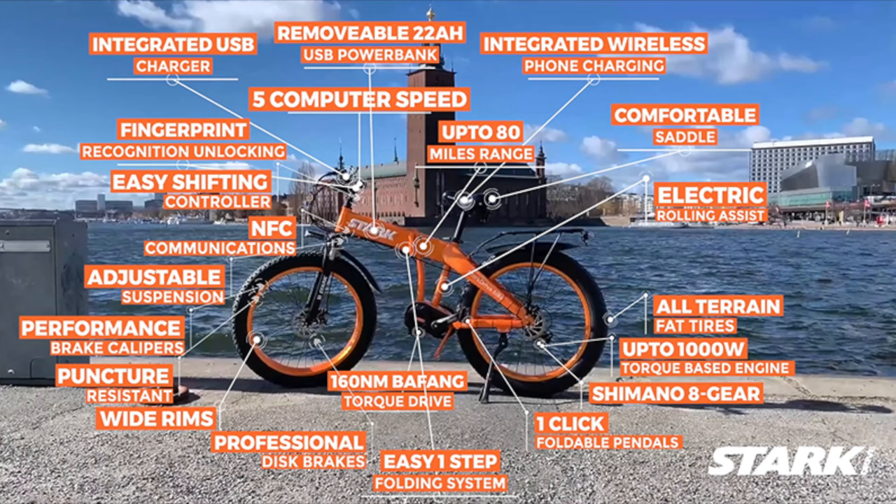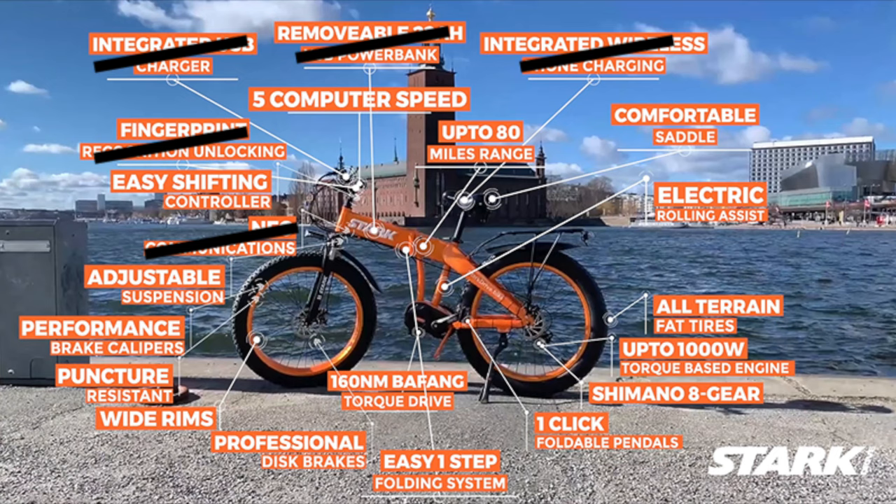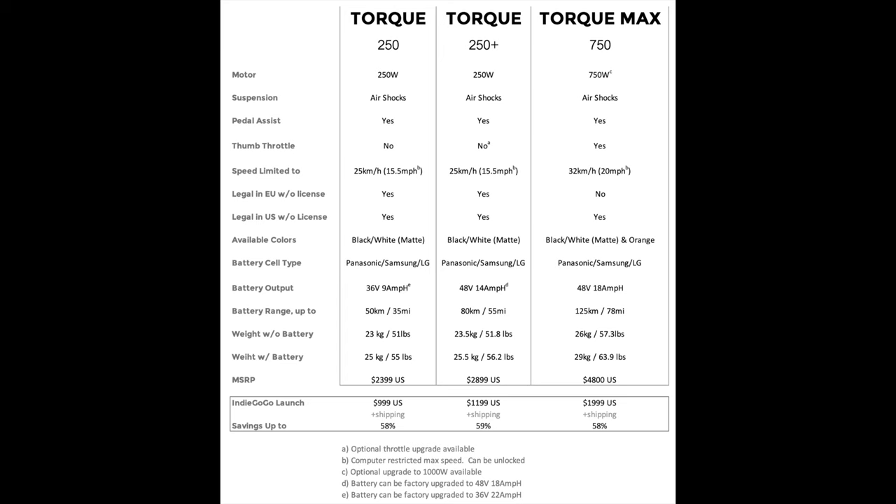The version 1 prototype has a far less feature set and also has a couple of questionables. Here's another spec sheet, and you can see they have a few variants. I have the 750 watt version, but minus the air fork and with a lesser battery, which in turn means lesser range.